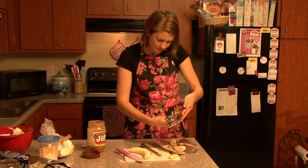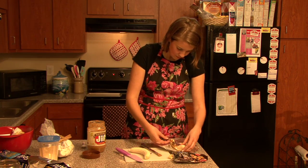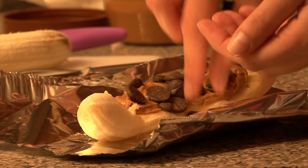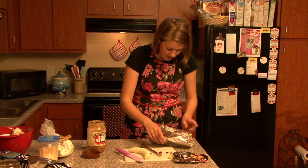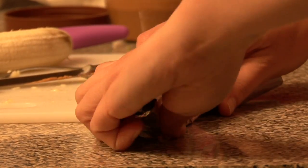And I'm going to use chocolate chips — just place them on the peanut butter. That would be really easy. They're just going to melt and make it delicious. I'm going to go ahead and wrap this in our tin foil just like that.